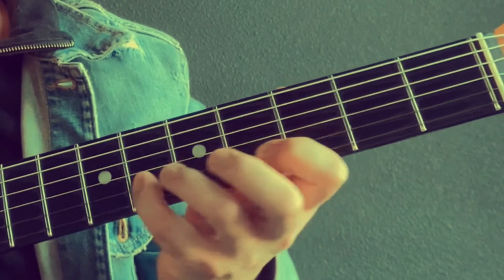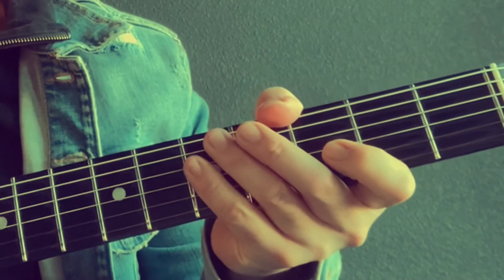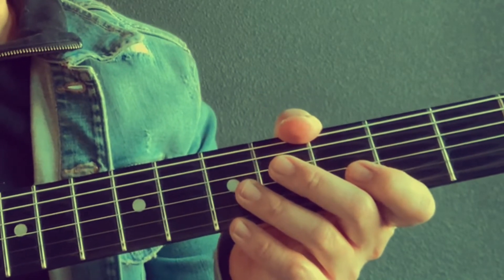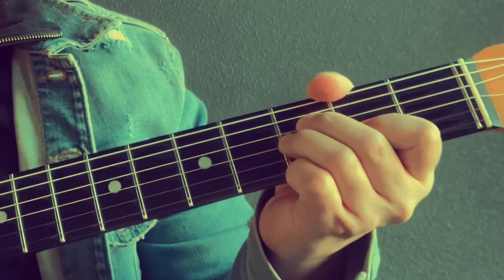So the melody is I'll See You In My Dreams. I always say learn the melody first, just know the melody. Hopefully you went to my other video which is just the melody — I just play along with it on the melody. So that's important to do.